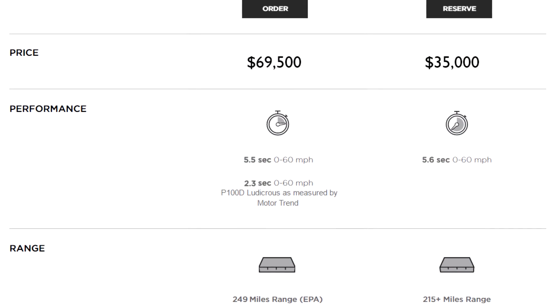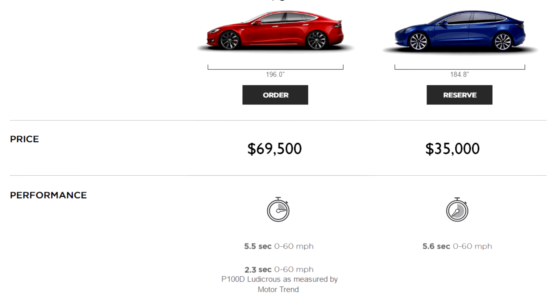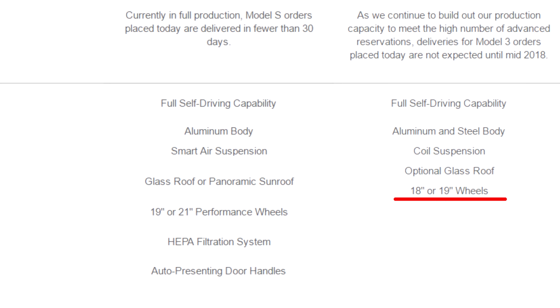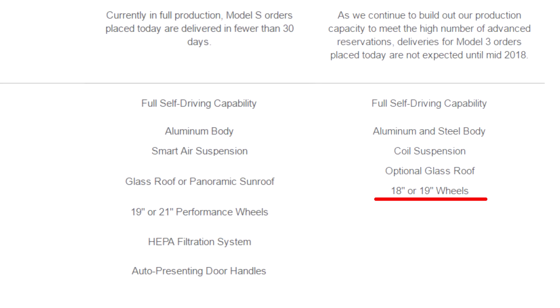Not too long ago there was a document that was leaked comparing the Tesla Model S versus the Tesla Model 3. In this document we have some confirmed sizes — as you can see, we have 18 inch and 19 inch.